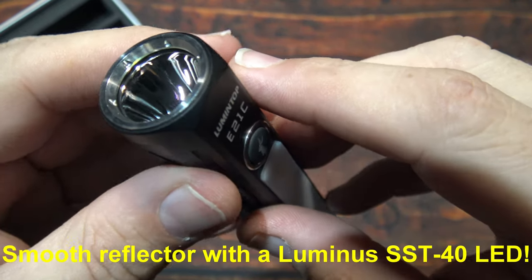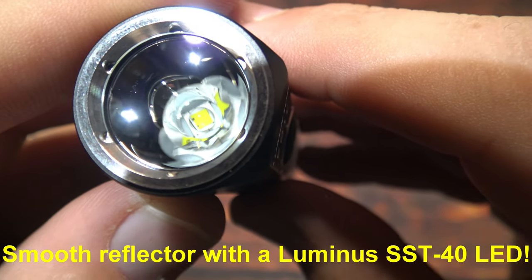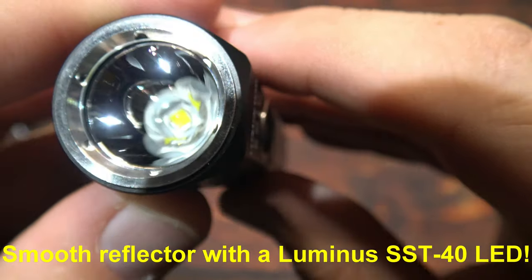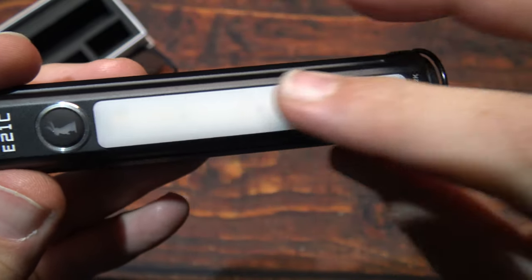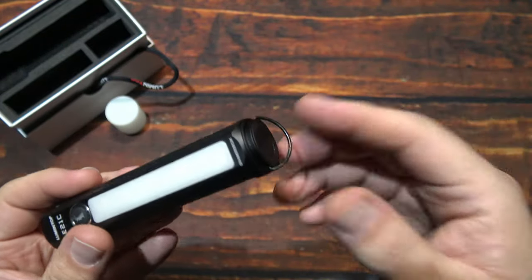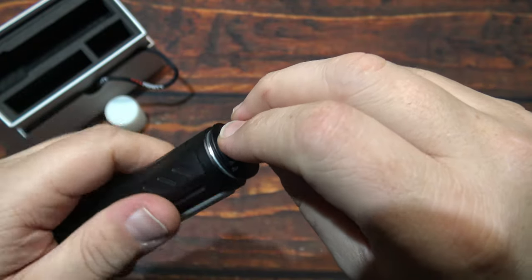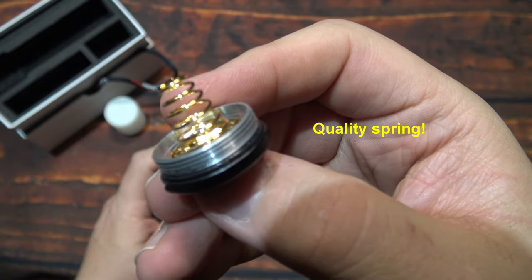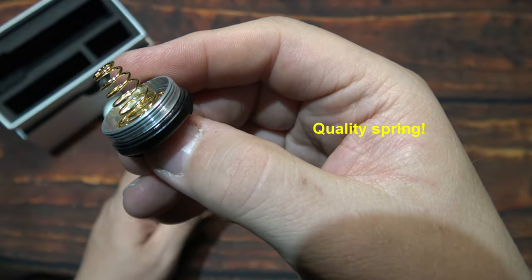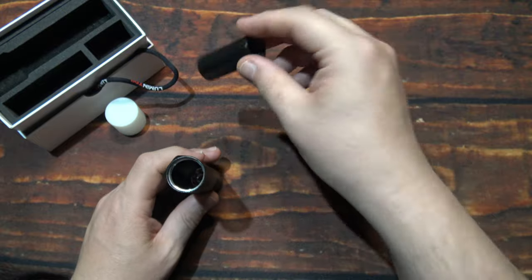So now let's go ahead and take a look at the smooth reflector. Again, this is running the Luminous SST-40 LED. You've got your LED light bar on the side. Let's get it open — you use this to turn the tail cap. There's a spring on the tail cap, pretty heavy duty. You also have an 18650 adapter so you can run the smaller batteries.